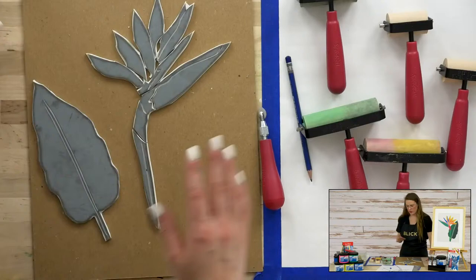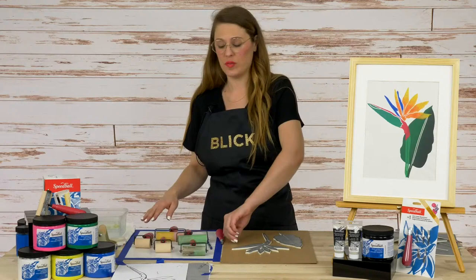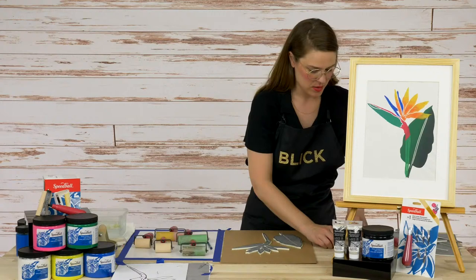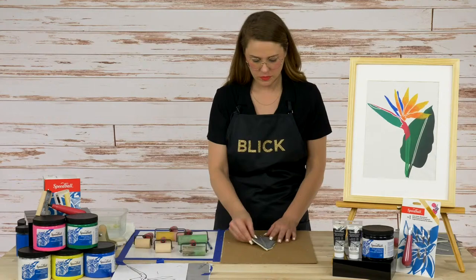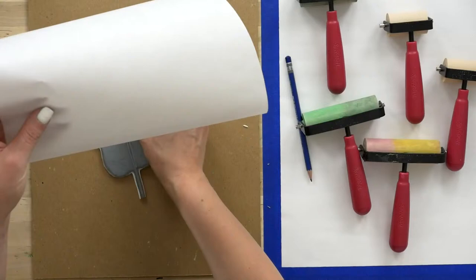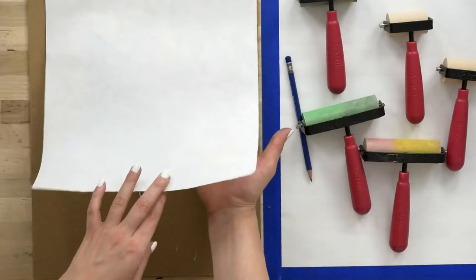So let's get ready to get started with our inking process. I've set up a little workstation here with a nice big piece of 12 by 16 disposable palette paper, and it's going to give me adequate space to mix a lot of different colors. Let's say we want to start by printing the leaf first — we're going to print these two elements separately, starting with the leaf. So let's talk about this eye registration concept. If we want our leaf to print, when we turn it over we're going to see the leaf on this side.